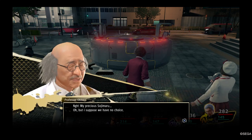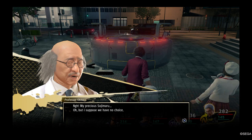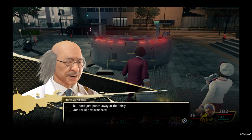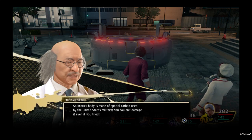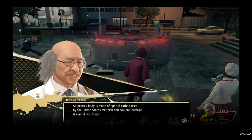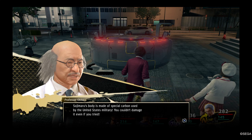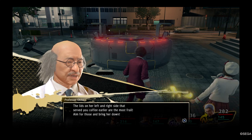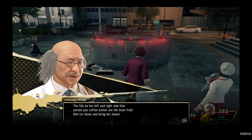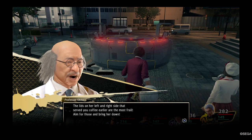My precious Sojimaru! Oh, but I suppose we have no choice. But don't just punch away at the thing — aim for her attachments! Sojimaru's body is made of special carbon used by the United States military. You couldn't damage it even if you tried! The lids on her left and right side that served you coffee earlier are the most frail. Aim for those and bring her down!